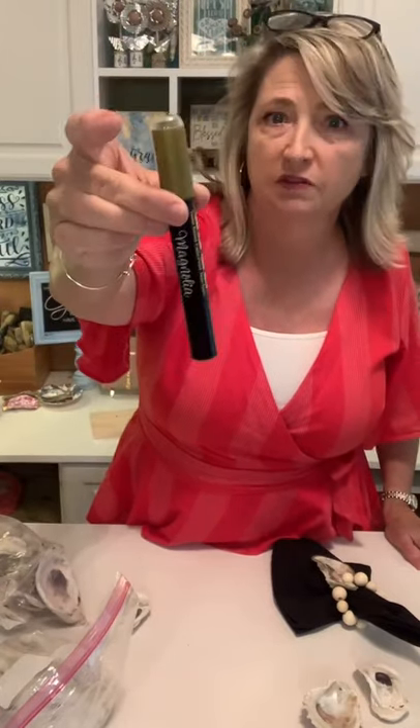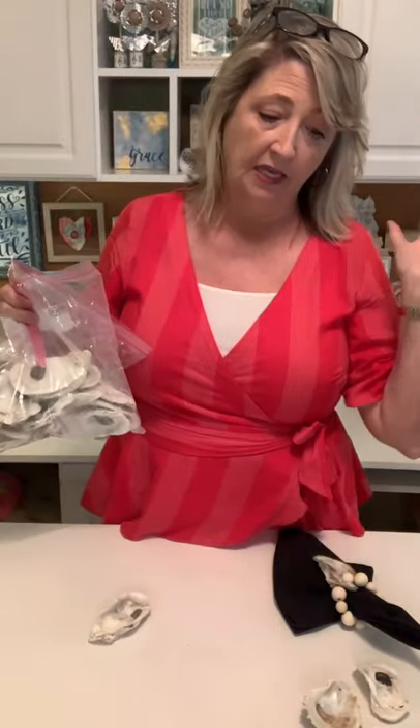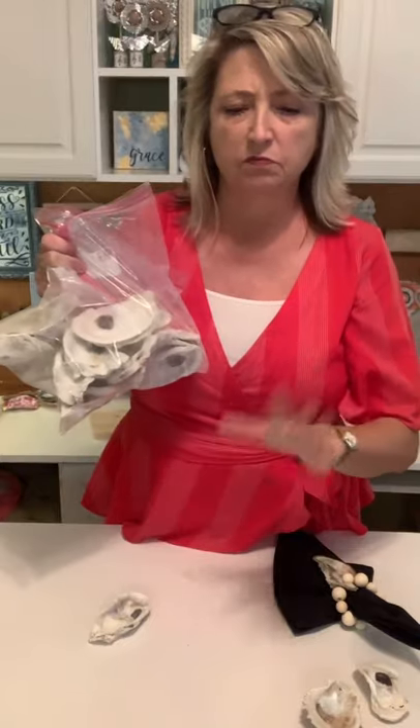Then we'll seal the whole thing with a little bit of matte Mod Podge. I always say matte is my favorite, but in this instance the glossy might be pretty too — just a thought. I've pinned links for the silver ink, the gold pen, and the oysters down below. When you go to Amazon, look at all the different sizes — you might want a variety.